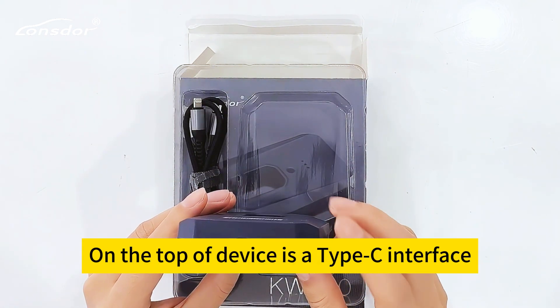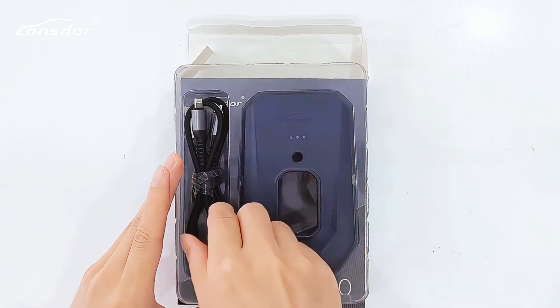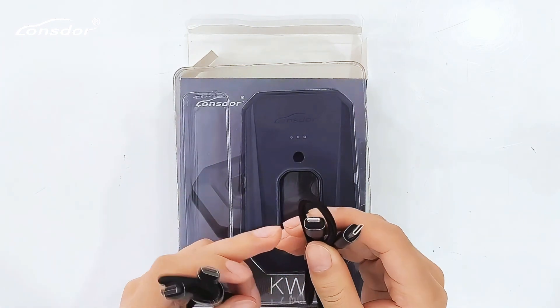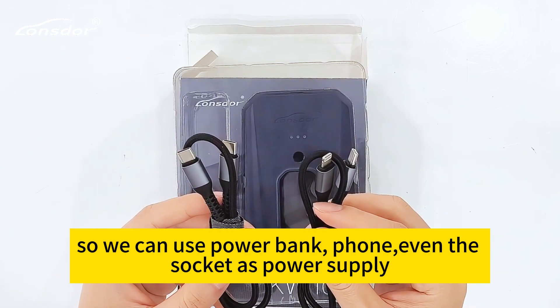On the top of the device is a Type-C interface. Now let's look at the cables — one is for Type-C and one is for Lightning. This means you can use a power bank, a phone, or even a wall socket as a power supply.